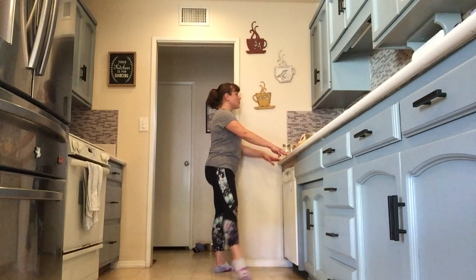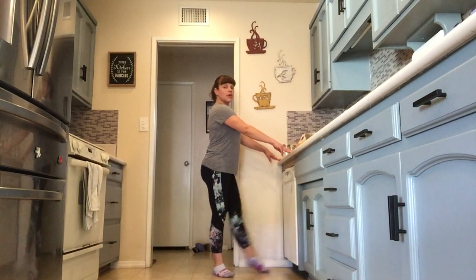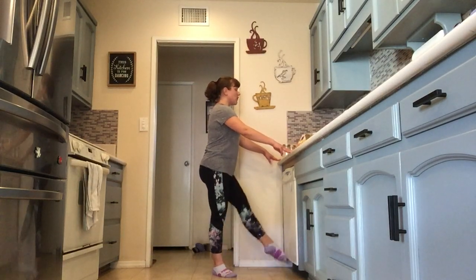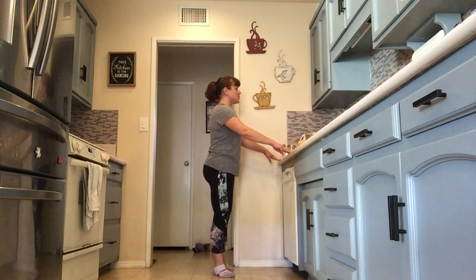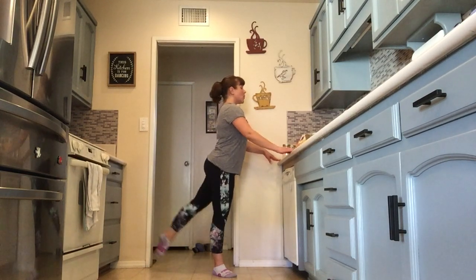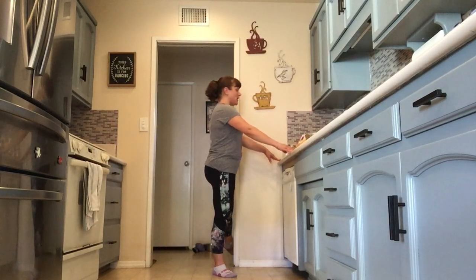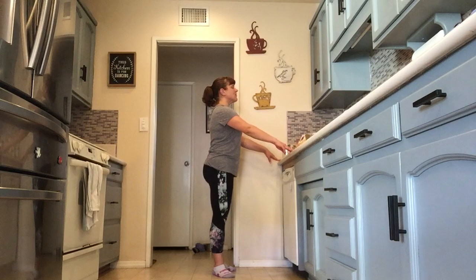1, 2, 3 — left side to the front — 1 and 2 and 1, 2, 3, 4 — to the side — 1 and 2 and 1, 2, 3 — to the back. Closing up tall, closing that ribcage — 1, 2, 3, 4, and 1, 2, 1, 2, 3, and 4. Very nice.